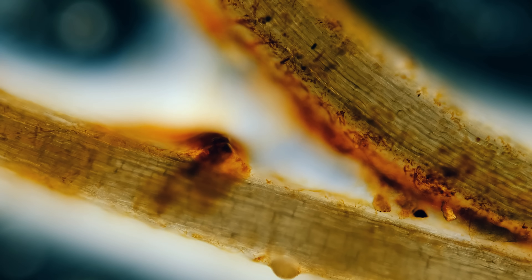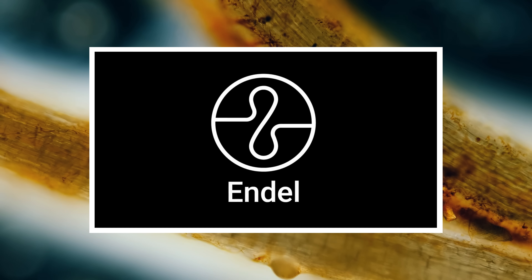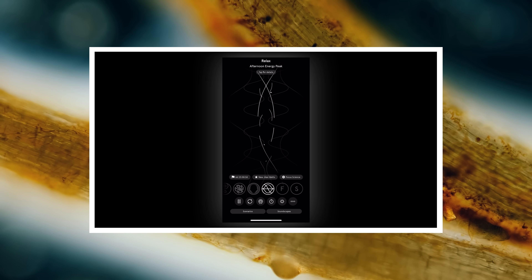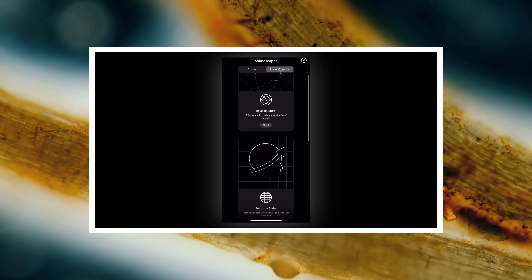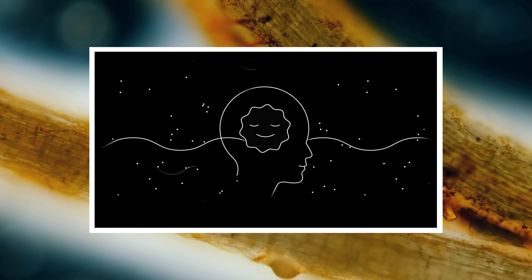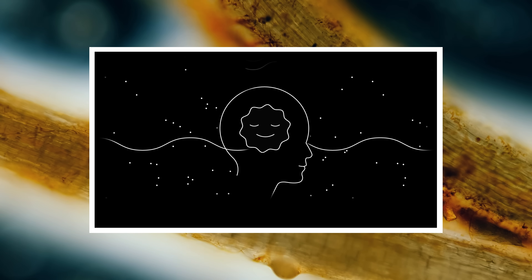Thank you for coming on this journey with us as we explore the unseen world that surrounds us. And thank you again to Endel for sponsoring this episode. Endel is an app that takes everything we know about sound and combines it with technology, creating personalized soundscapes to help you focus, relax, and sleep. Their app was named the Apple Watch App of the Year in 2020, and they have a brand new soundscape called Windown, made in collaboration with James Blake. The goal of Windown is to help you transition from an active day to a calmer state, so it's great just before bed too.